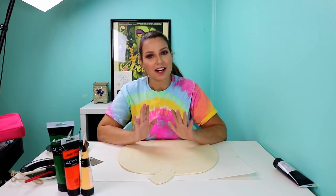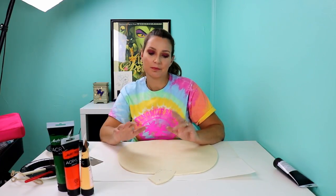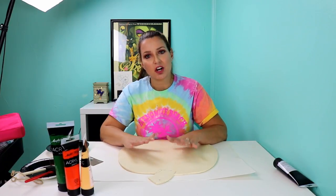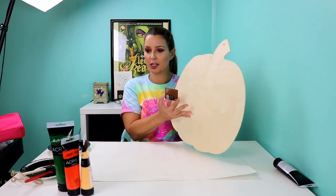Hi, this is Betsy from Cat and Corners Vinyl, and today we are starting a fall fun project. We're going to start off by doing the paint portion, and then we will get on to the vinyl portion, but it has to dry. So first things first, I bought this pumpkin. Pretty cute.